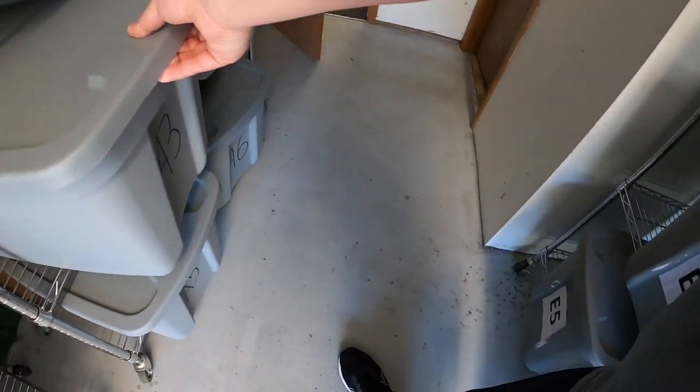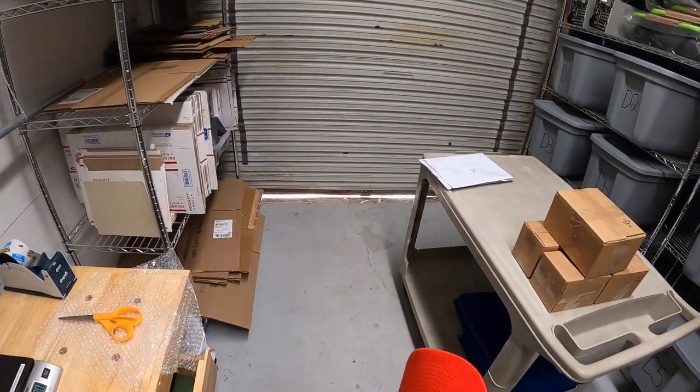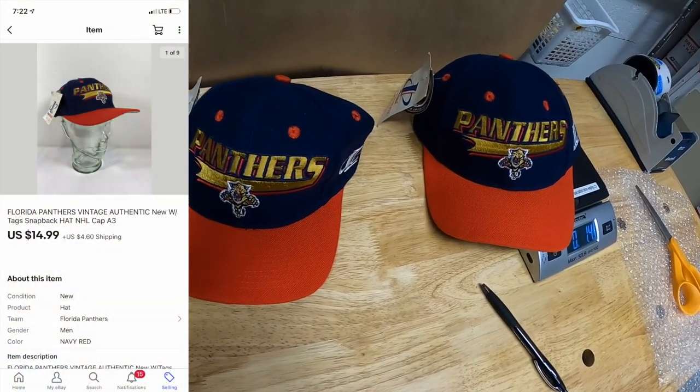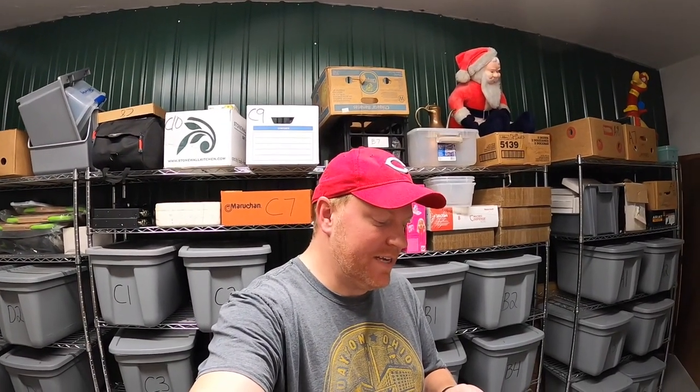Moving right along — sold a couple of hats from A3. Each one sold for $14.99 plus shipping. These are going to Flashback Finds on YouTube. He says thanks for the other Panthers hat bought about a week ago and figured he'd grab this one as well. Thank you so much for the support, really appreciate it.